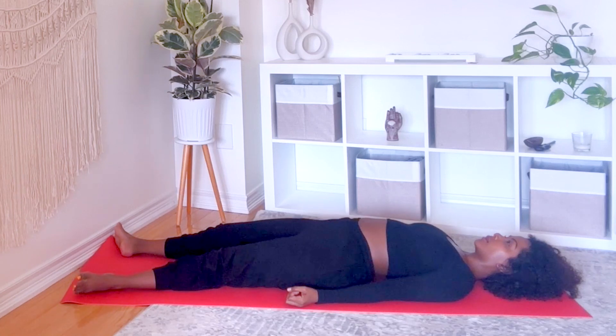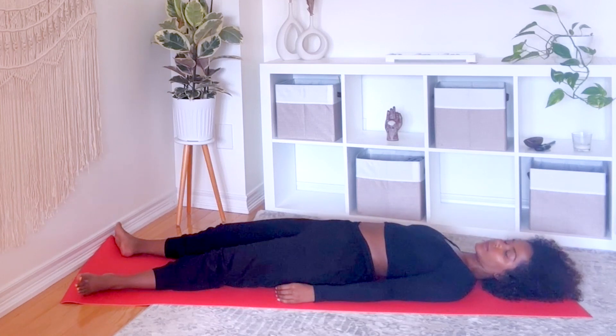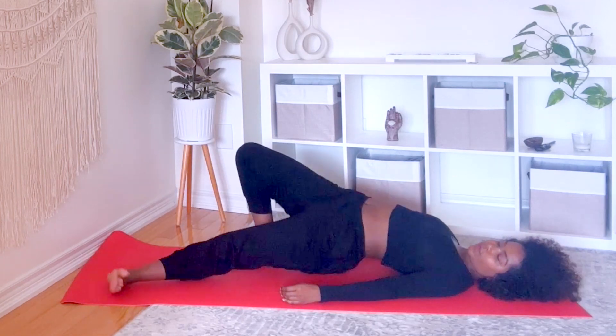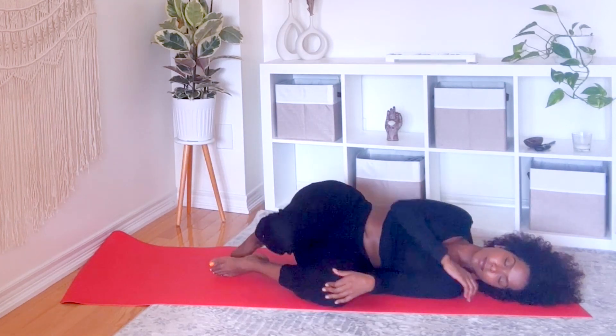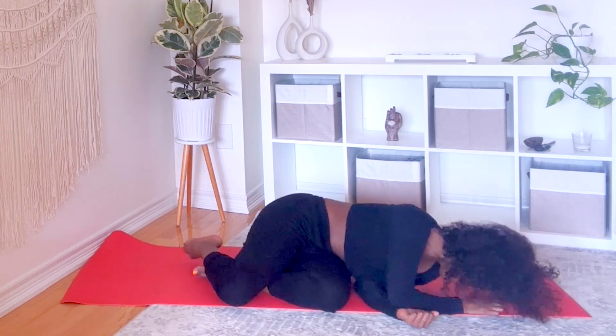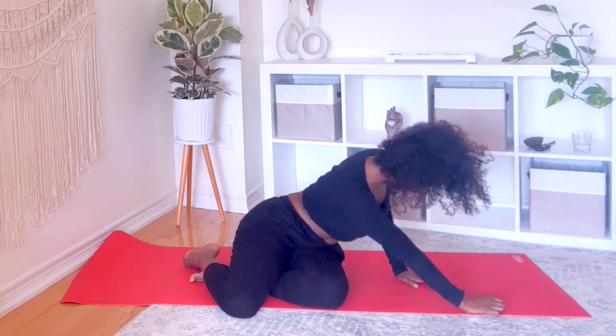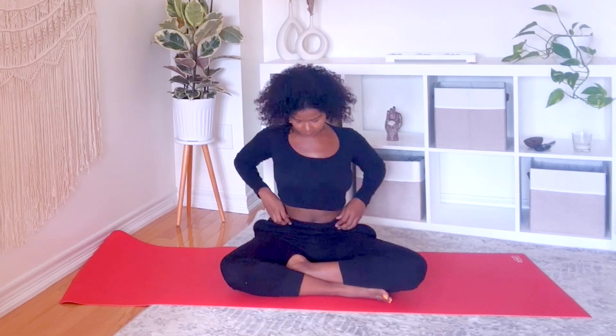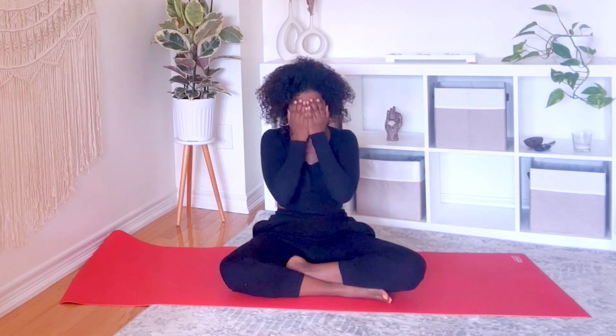Now, gently make your way to fetal position. Press into your palms and come to seated. Hands together by your heart.